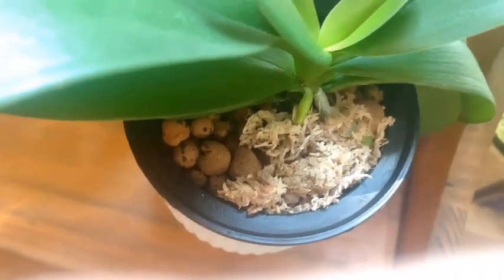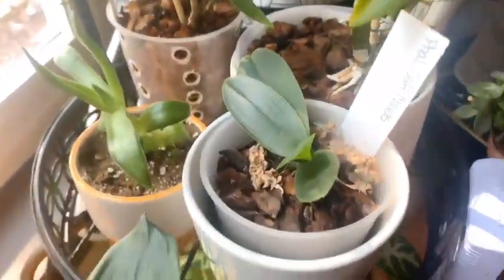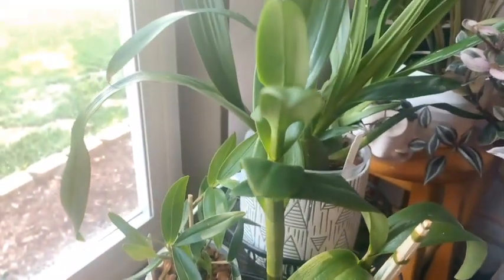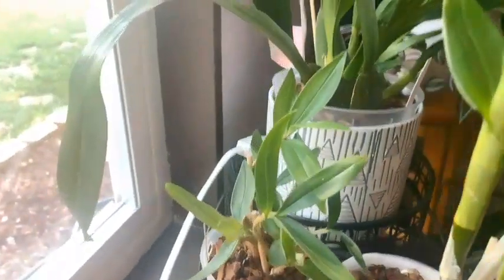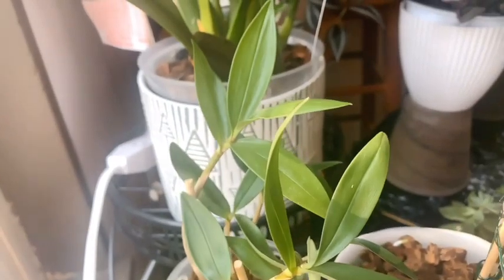On the same bench I have the Phalaenopsis Gold Staff in LECA, and the roots are coming out — that one is going into a pot. On this stand we have a Soft Cloud Cakey, and a Dendrobium Phalaenopsis no-ID that was sold as a Nobile, just waiting for her to bloom — nothing going on with her.